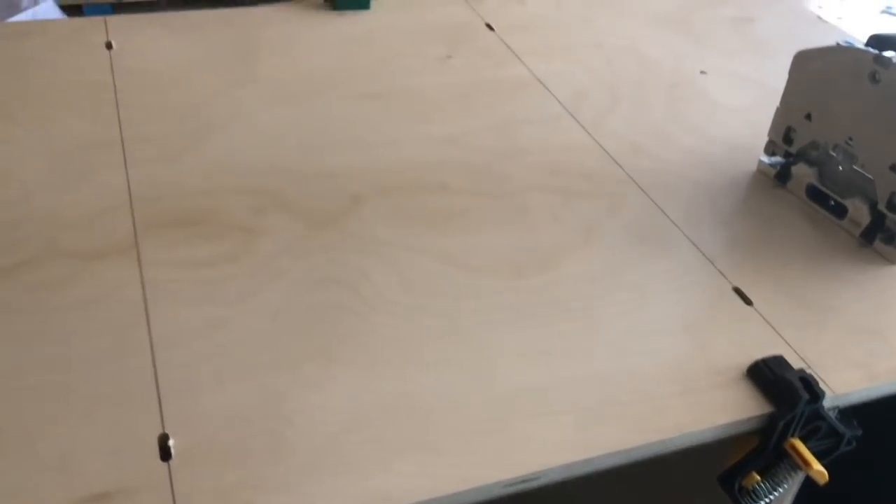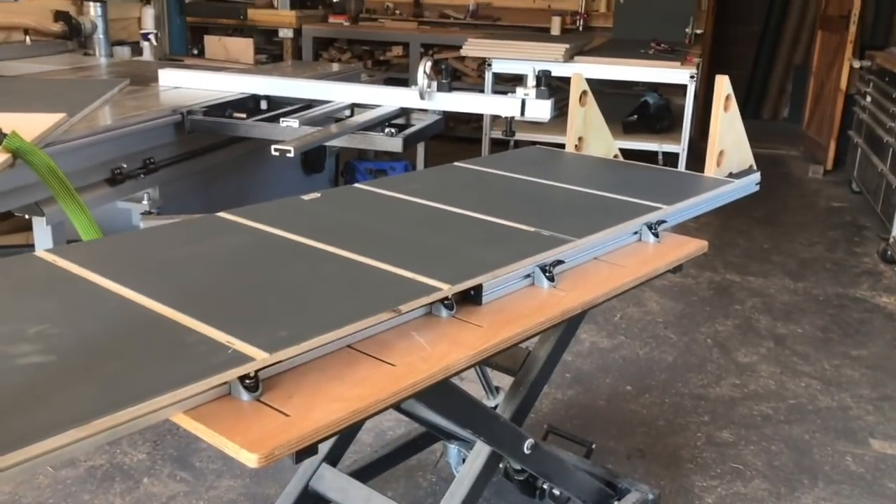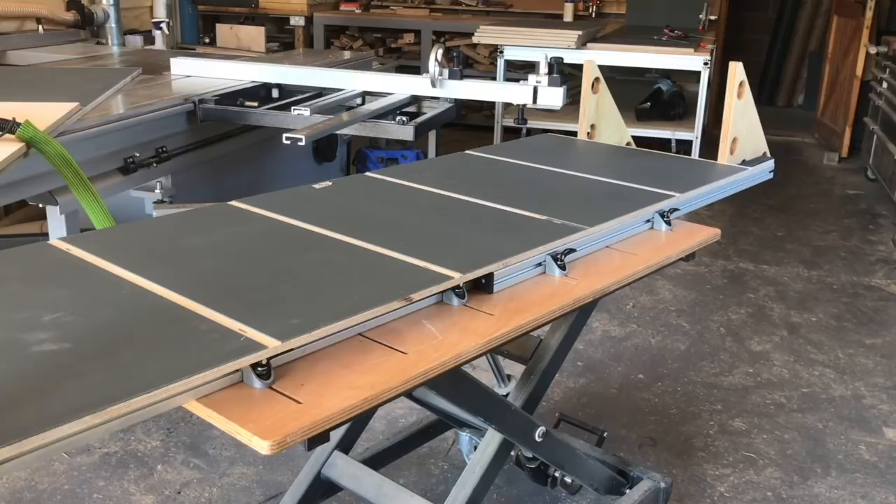It's a very simple system, but by having those rails I have to support both ends of this unit single-handedly, and it's going to make this glue-up so much easier.